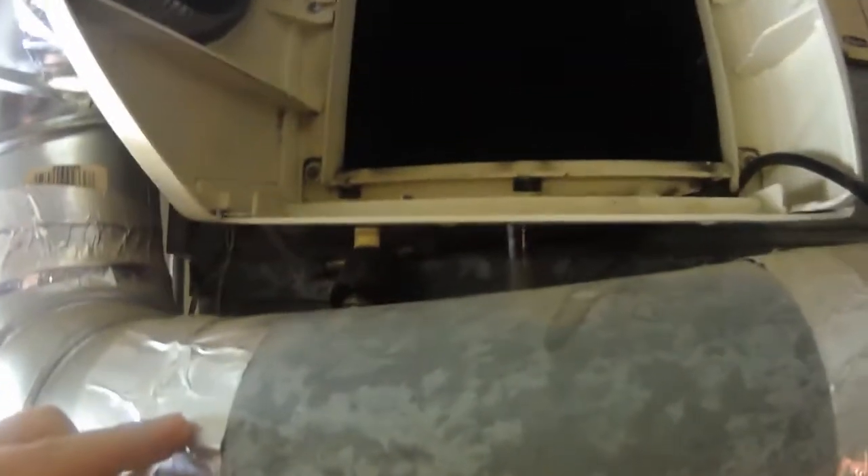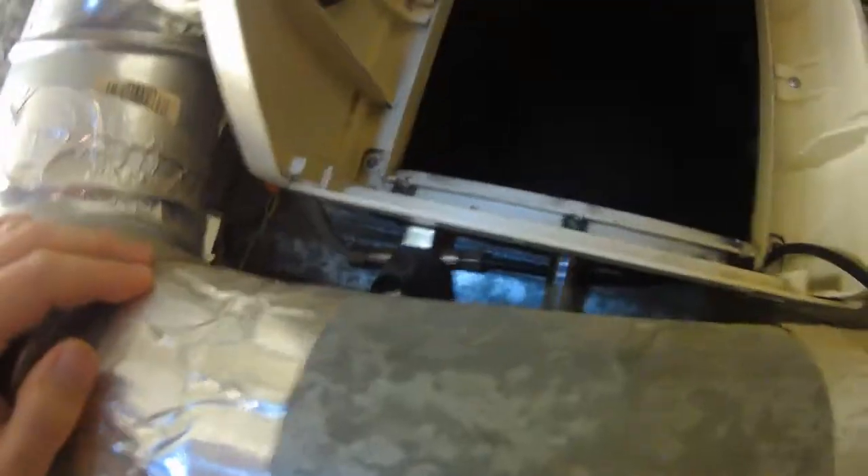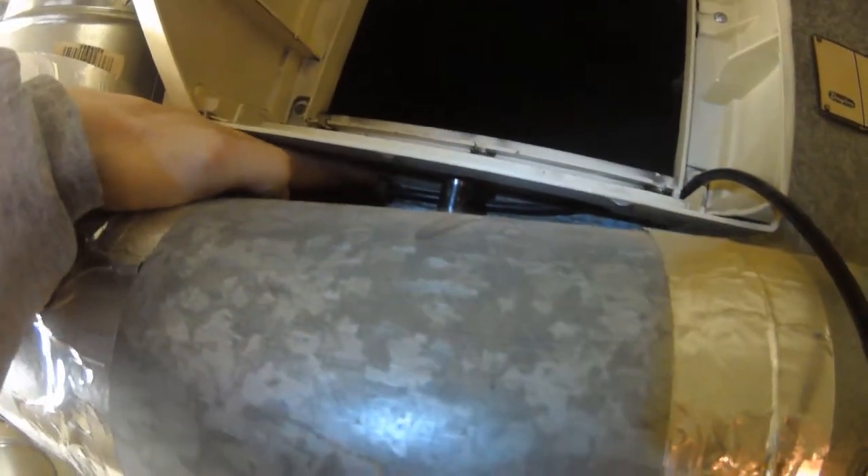I'm not sure how well you can see, but this is the line, and this is the piece we need to replace. This is the beginning of the line, and we need to replace it.